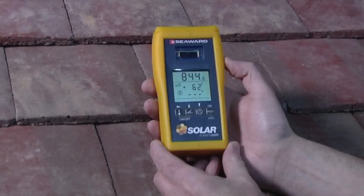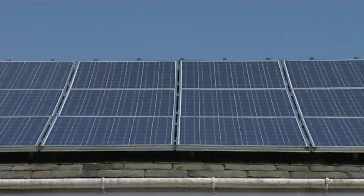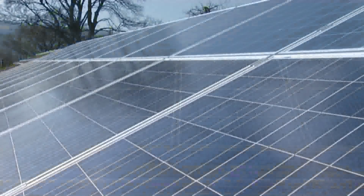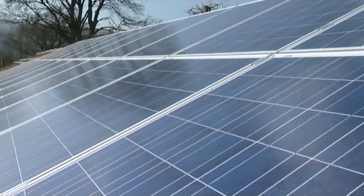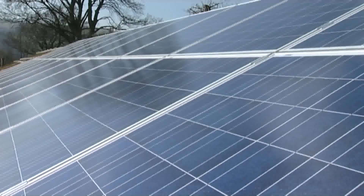The Solar Survey instruments determine environmental factors that will affect the performance of a PV installation, and so it is an essential tool in surveying, commissioning, and performance analysis of PV and solar thermal installations.